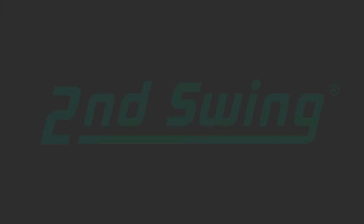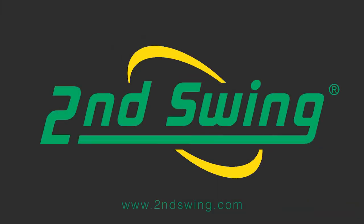I am Thomas Campbell with Second Swing Golf. Hopefully these tips will give you better results.